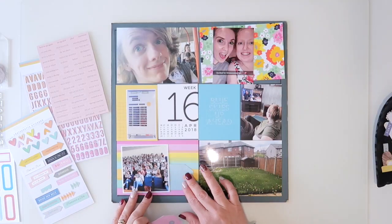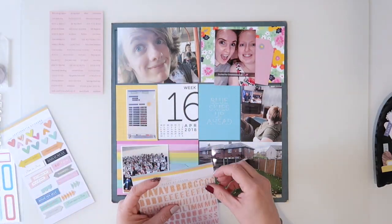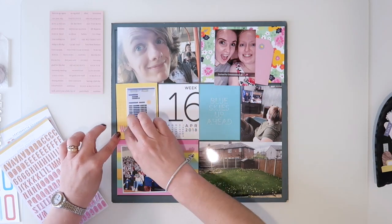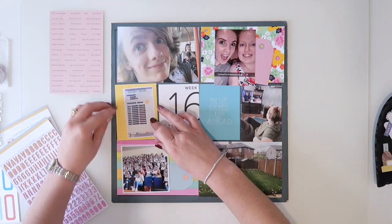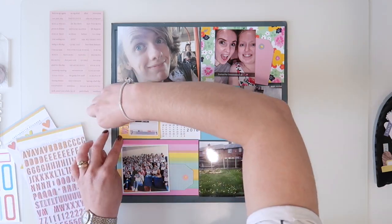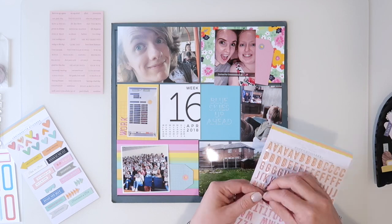Hi and welcome. It's Rebecca, also known as 4kidsat147, and I'm bringing you my week 16 of Project Life today. For this I'm using the Citrus Twist April kit again, and these absolutely gorgeous puffy stickers. So I've cut up some of the papers that come in the kit.